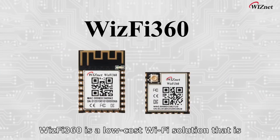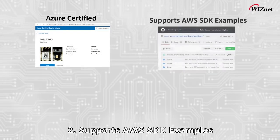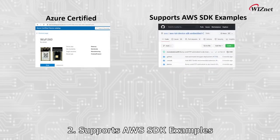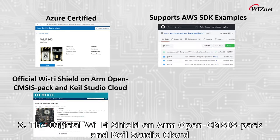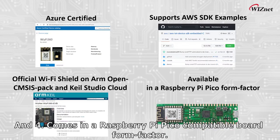WizFi 360 is a low-cost Wi-Fi solution that is: 1. Azure certified, 2. supports AWS SDK examples, 3. the official Wi-Fi shield on ARM Mbed, CMSIS pack and Keil Studio Cloud, and 4. comes in a Raspberry Pi Pico compatible board form factor.